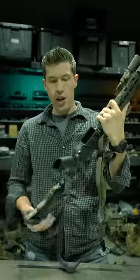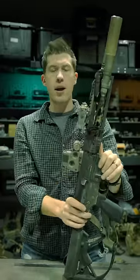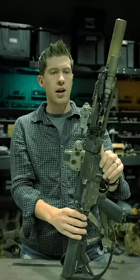I've got an ALG trigger in there, the HK grip, which I actually really like. I'm running the Geissele SMR rail, which works super nice, although the Picatinny sections are kind of weird.